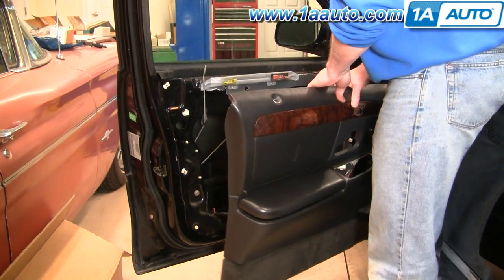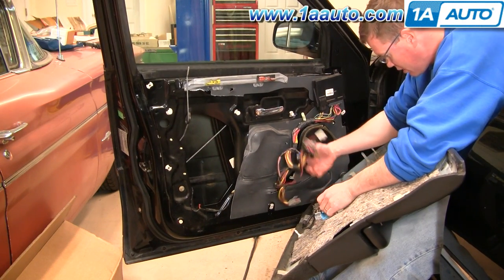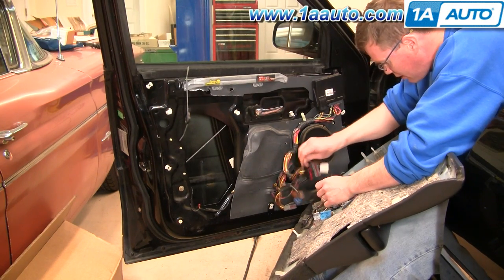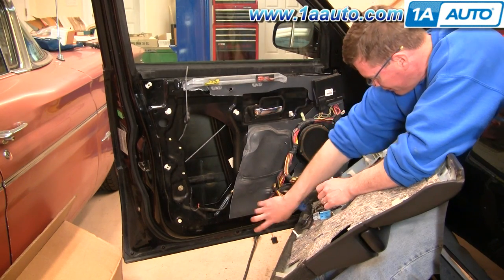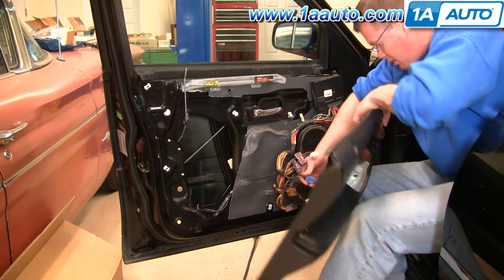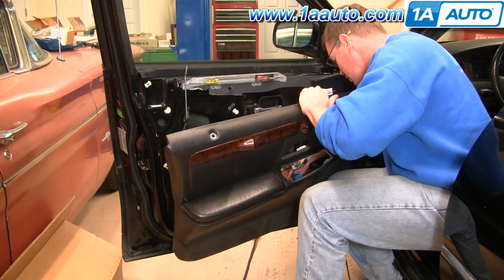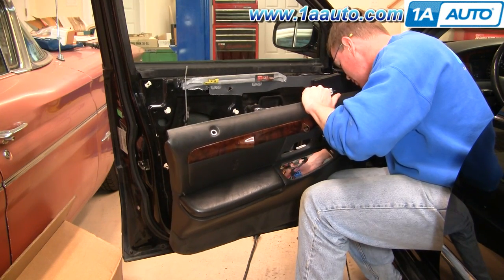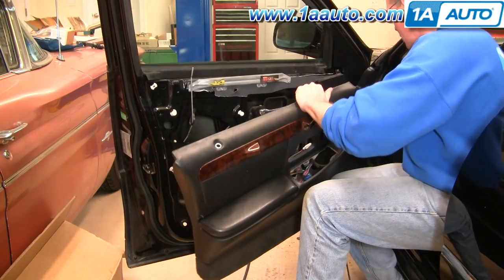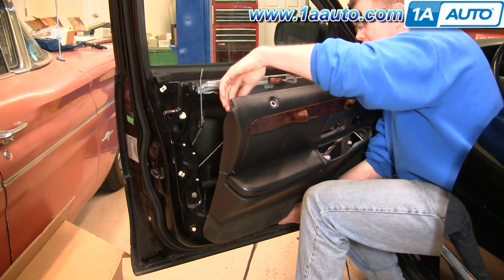Reinstalling the door panel is pretty much in reverse of the removal procedure. First, reconnect some of the harnesses — reconnect the black one, then get the panel close and reconnect the blue one and the gray one. Keep in mind my panel doesn't have hardly any of the tabs it should have to hold it.